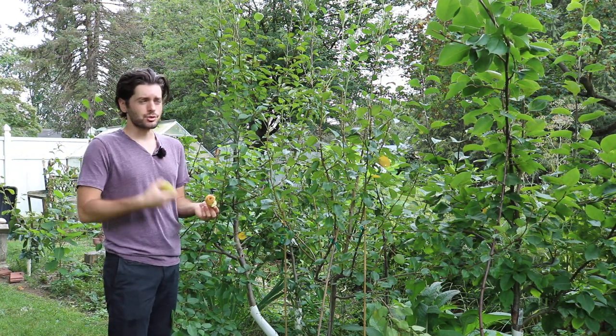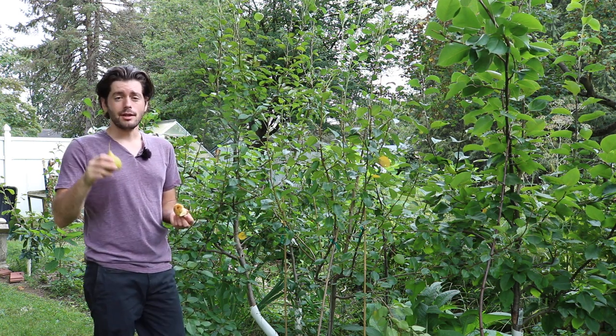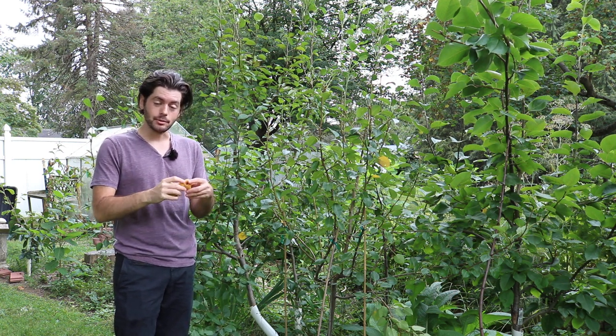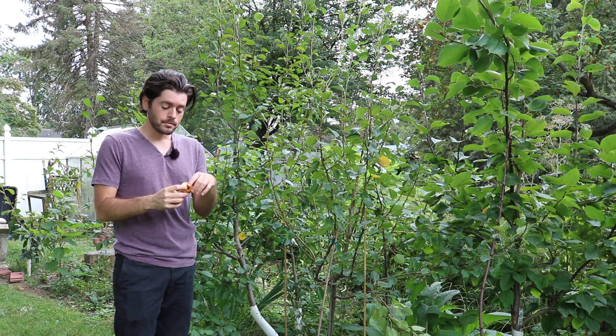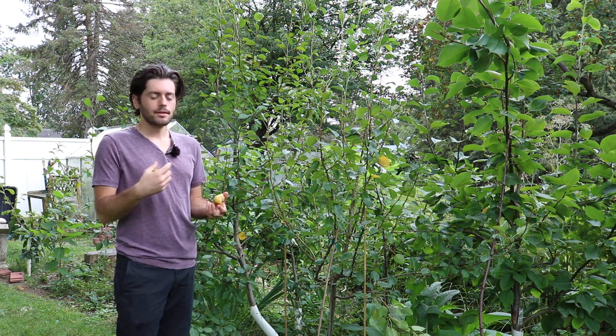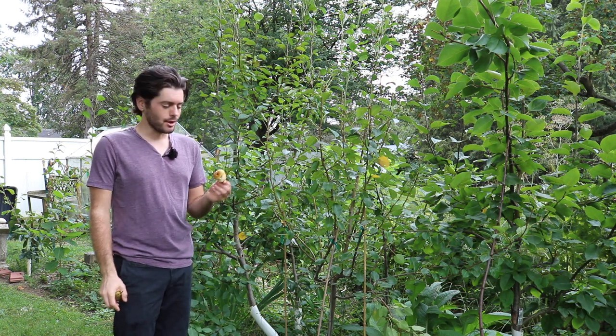Do your harvest and you can store a lot of them in the fridge — they'll store for a very long time. That's really what pears are typically meant for, not necessarily to be eaten in the summer like I'm doing right now. Or you can eat them in the summer — let them ripen on your counter for about a week or 10 days, and you get yourself a really awesome pear.